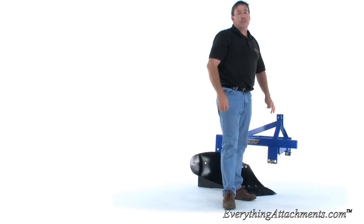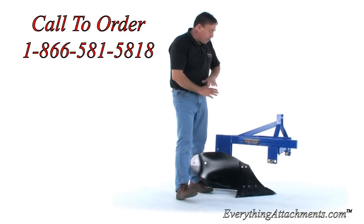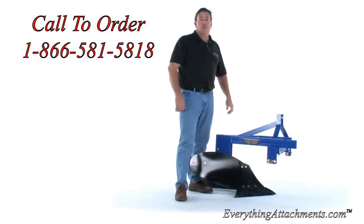If you've got any questions about what plow you should be using for your tractor, give us a call or an email. You've got 150 years worth of experience on plowing. This is the first plow that we've produced 100% in-house. We're proud of it and we hope that you'll enjoy it.